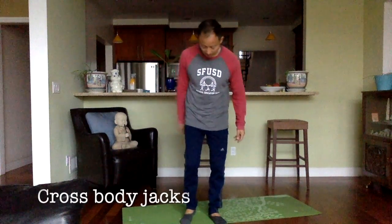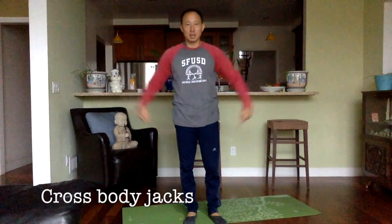Let's do some cross body jacks now. Cross your body in front, and the legs are crossing too. Let's do about 20 of these. And go — one, two, three, four, five, six, seven, eight, nine, ten, 11, 12, 13, 14, 15, 16, 17, 18, 19, and 20.